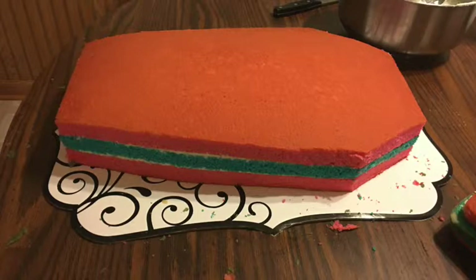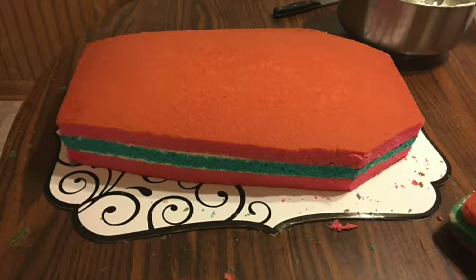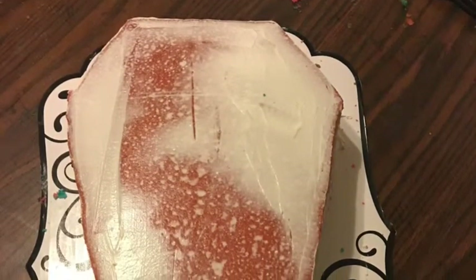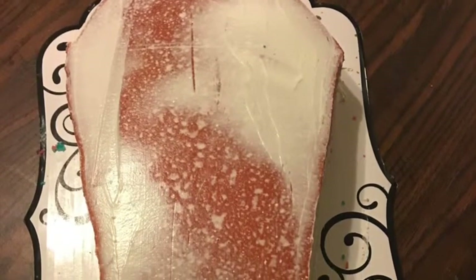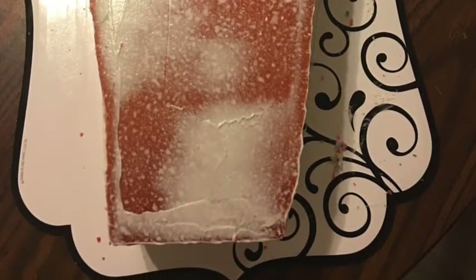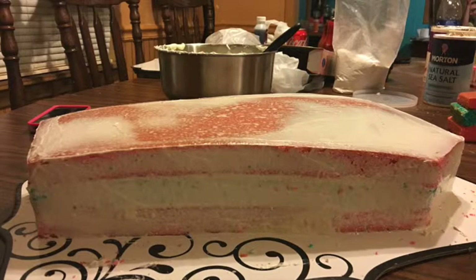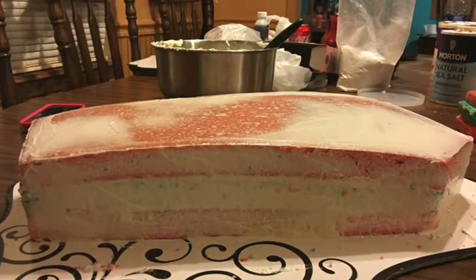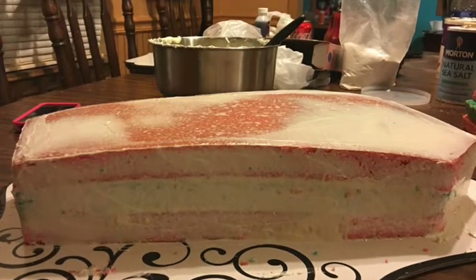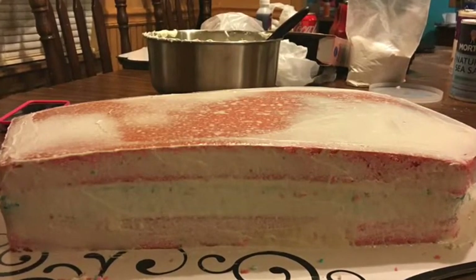Now we need to do the crumb coat — the most important step. Grab your cake spatula and add a very thin layer of frosting to the top and sides, then put it in the refrigerator for about 20 minutes to half an hour. What that does is seal in all the crumbs so when you start doing another layer, those crumbs won't show. They'll all be sealed into the first layer of frosting, and you can just clean it up as you go.